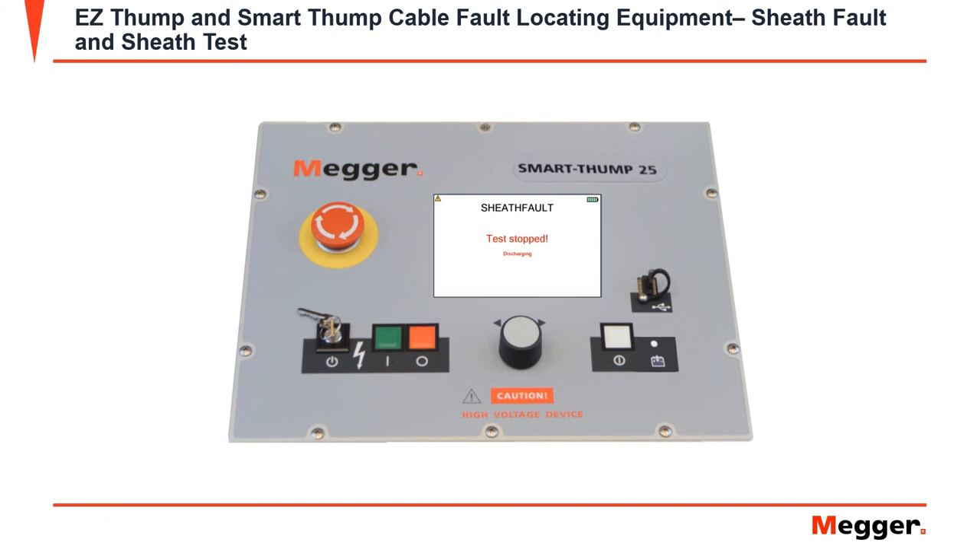Once you have stopped the test, the screen will show test stopped and then will begin to discharge. Once the equipment has fully stopped, it will also show you the method that the test was stopped by.